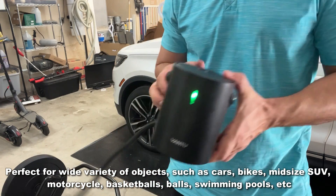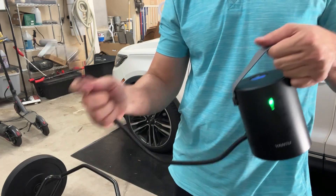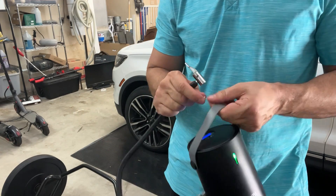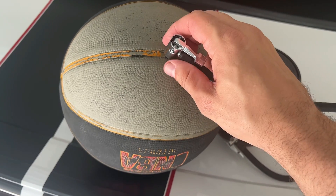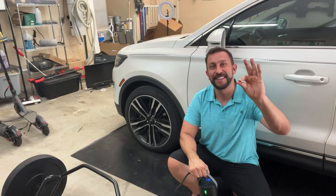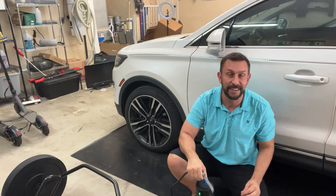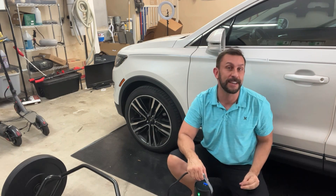Yantu is going to make things easy because it's lightweight, portable, and battery-powered and rechargeable. You want to do your tires — boom. You want to do your basketball — it comes with the stuff for that. Inflatables too. Folks, you're going to want to go ahead and pick it up. My name is Adam from Elite Demonstrations — let's check it out up close.